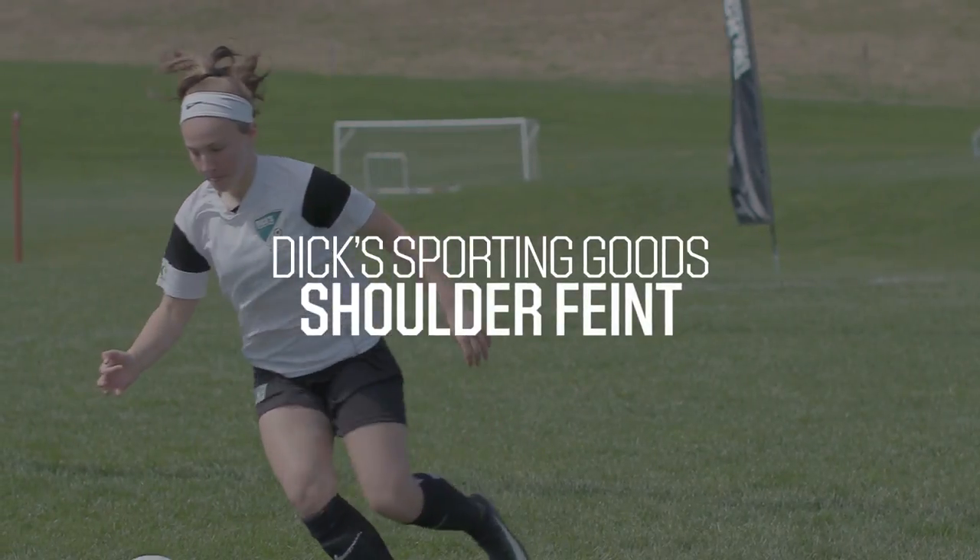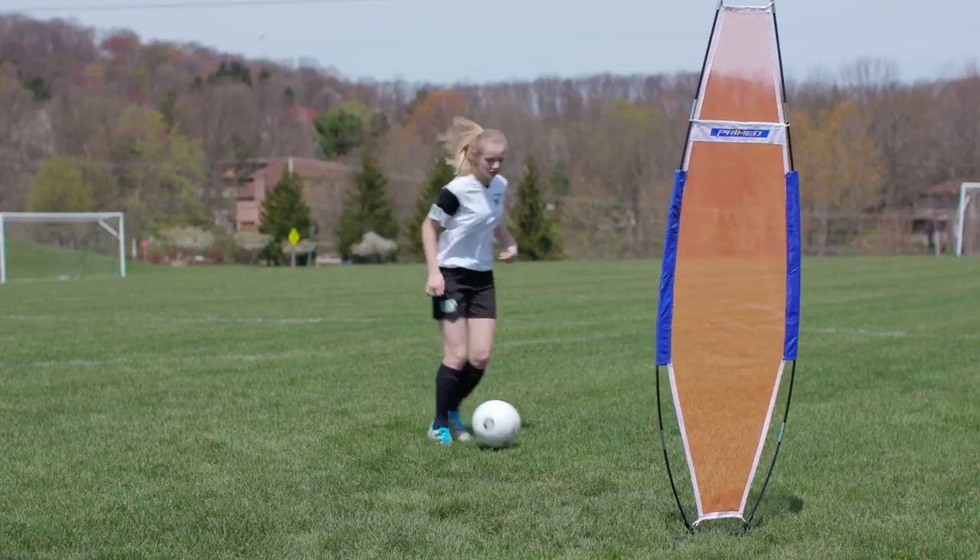Hi, my name is Emily Linner. I'm a Dick's Sporting Goods Associate. I played soccer for 21 years and now I'm coaching club. Today we're going to go over the shoulder fake. This move is great to get your defender off balance.